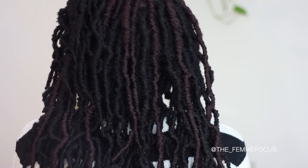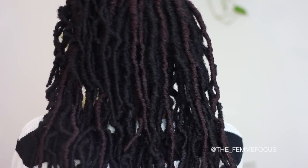You guys, I'm sticking with New Locks from now on whenever I want individual full locks. The most natural look — you don't even need to slay your edges, because having your edges kinky and poofy actually adds to the natural look of this style.